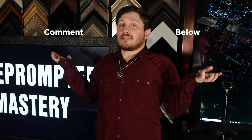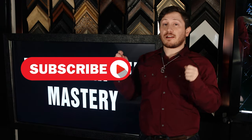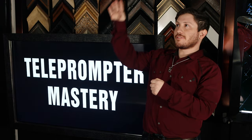Questions? Feel free to contact us or leave a comment below. If you like this video, give us a like and subscribe for future content. And until then, roll that teleprompter.